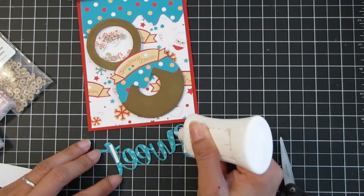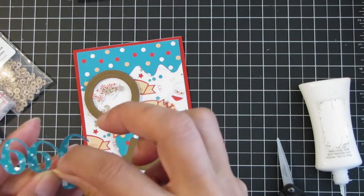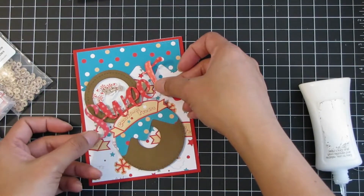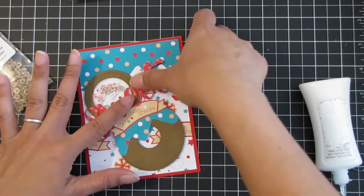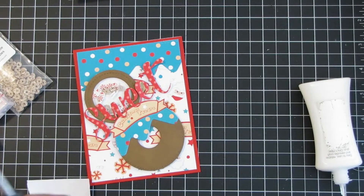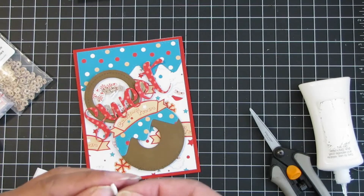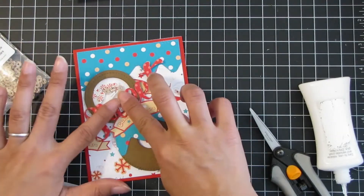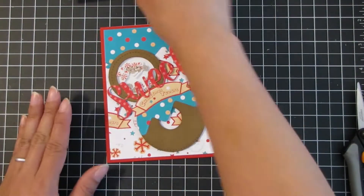I put foam adhesive tape on the 'S' and the 'T' and add liquid adhesive to the rest of the letters because they'll be on top of the donut ornament. I line it up making sure the sentiment overlaps the Christmas Treats banner and it's nice and level. I noticed some letters still needed a little more foam tape, so I cut off a small piece and put it behind the 'E'. That pretty much completes the card.